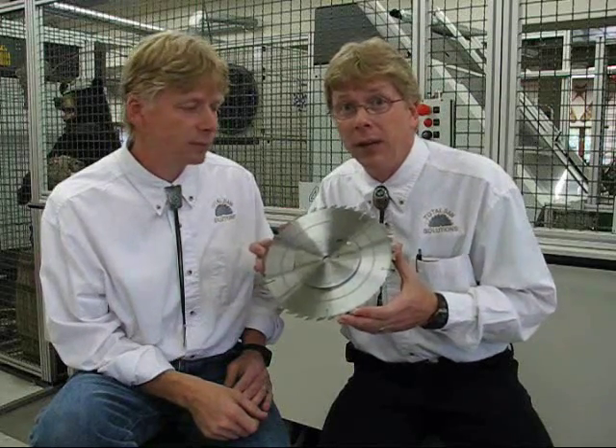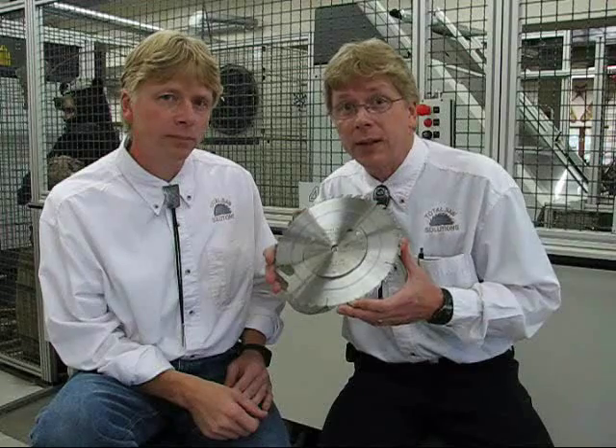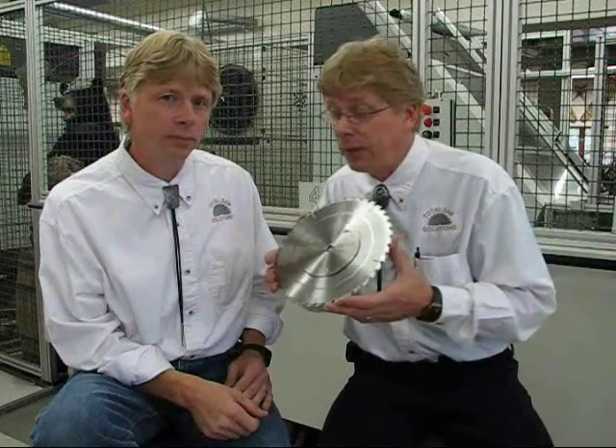We have a special saw blade — a table saw blade — that we want to introduce to you today. This saw blade has been patent pending and is also the first of the green products that we're going to continue to offer in the future.